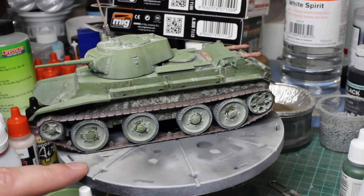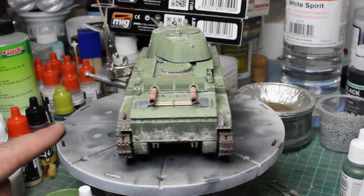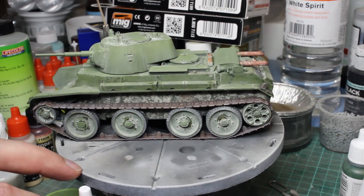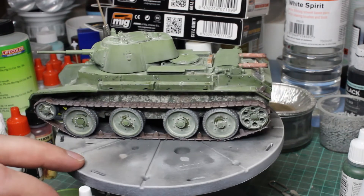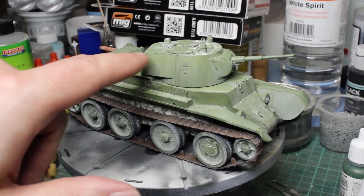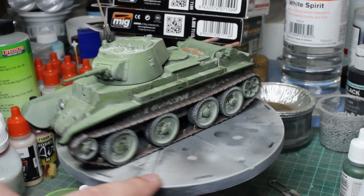Built straight from the box using just the etch sets that come in the kit. I used Lifecolour's colour modulation set for the basic green. You can probably see that the turret, for example, is a bit paler at the top than it is at the bottom, and the same with the hull.